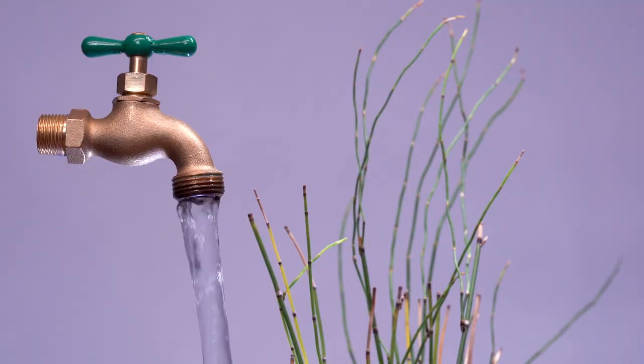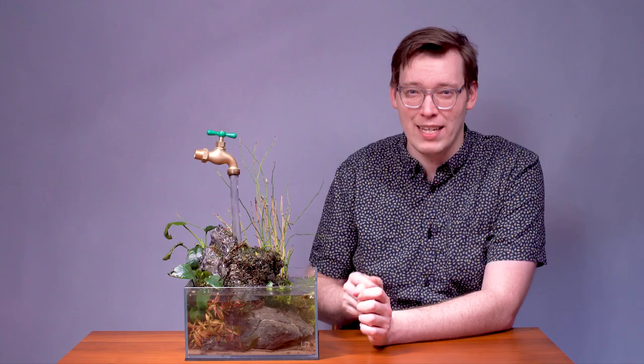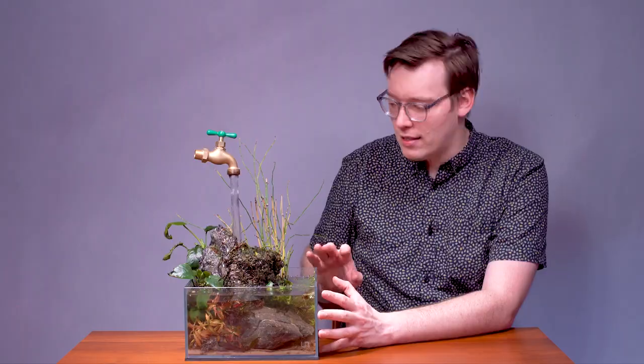I also really love this setup because I love magic, and I'm not very good at magic, but this is an illusion that I can pull off, and I will show you how to do it yourself. It's really, really simple. So let's get started in explaining this setup.